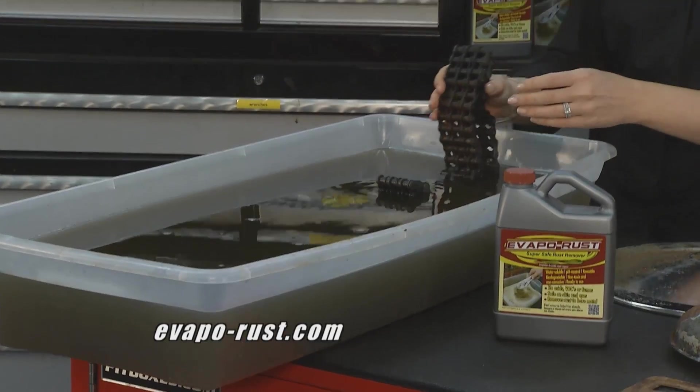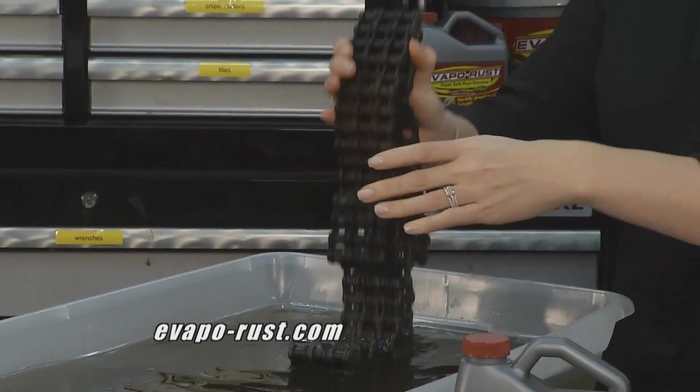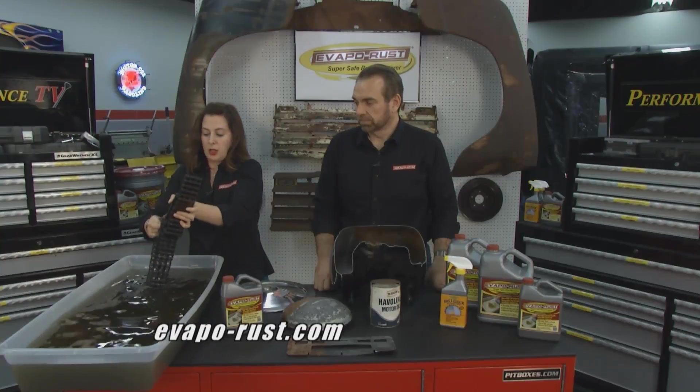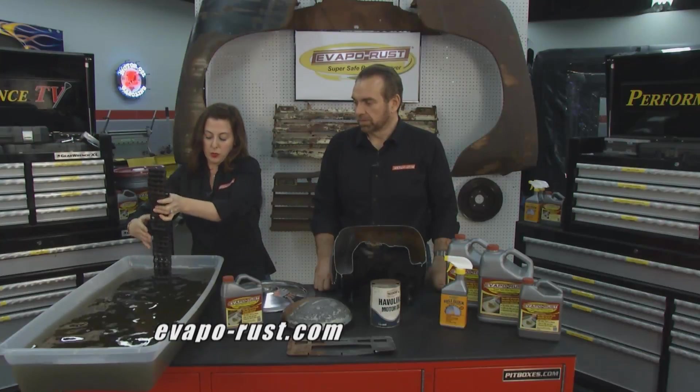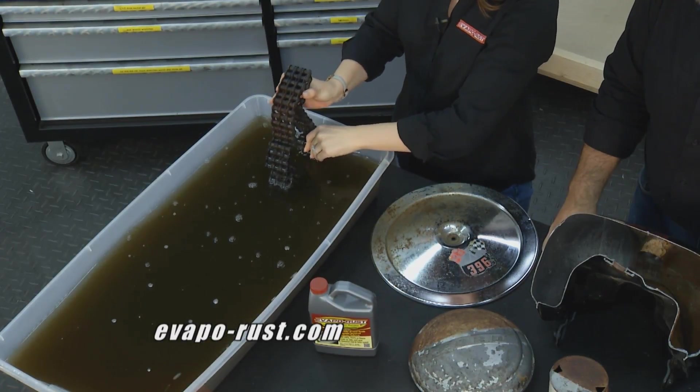No scrubbing or sanding. We have this chain here — it's rusted up at the top — but Evaporust will get into all the nooks and crannies for you. See down here, the chain is moving. Also, I'm sticking my hands in it, so you don't have to worry about wearing any gloves or protective eyewear — it's non-toxic.